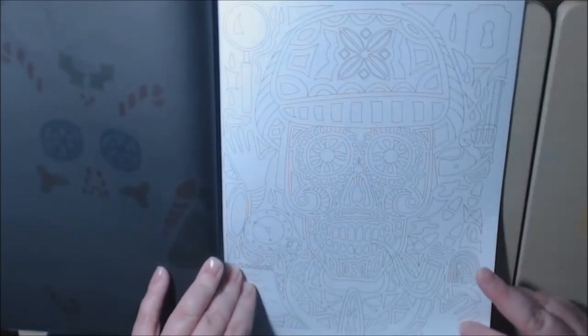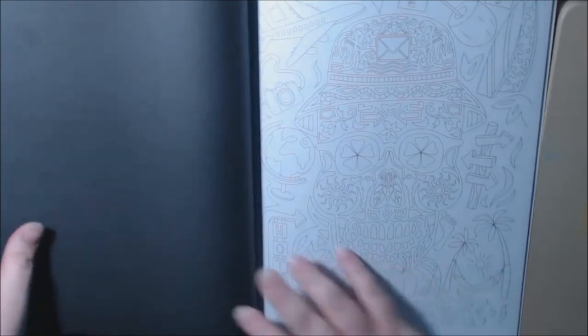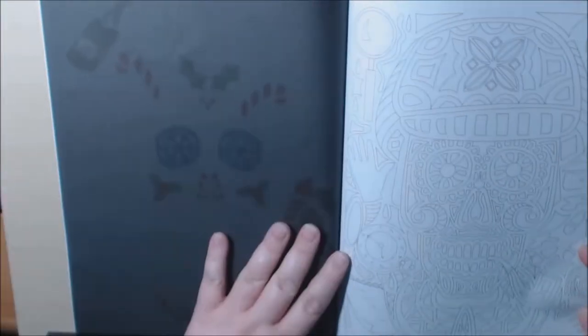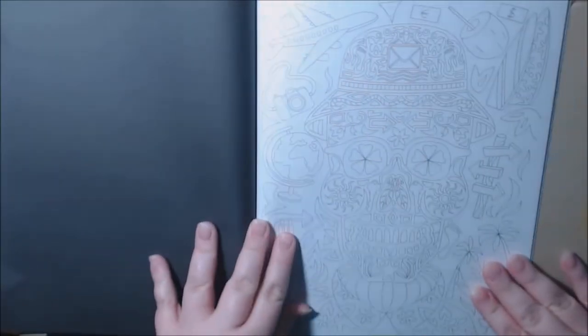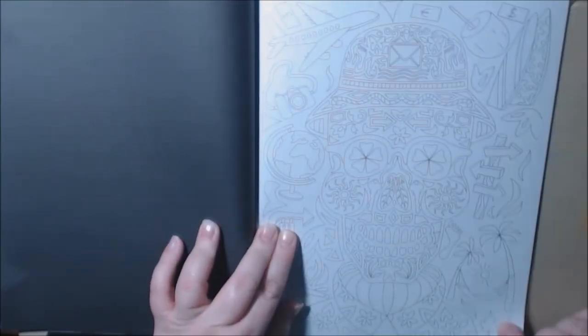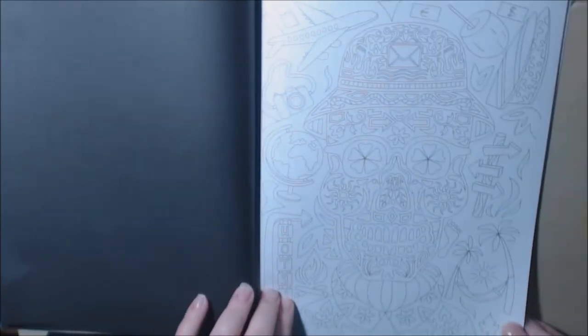This one looks like Sherlock Holmes to me. Let's see — Sherlock Holmes. You can see I used markers, and you can kind of see it does bleed through, so make sure you protect your work when you're using markers. A tourist — got the surf, palm trees, the sun, the hotel sign.